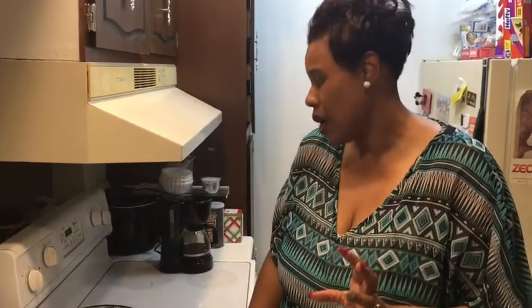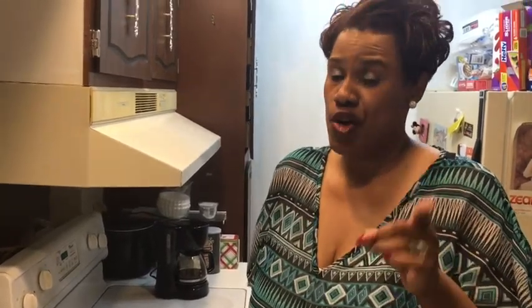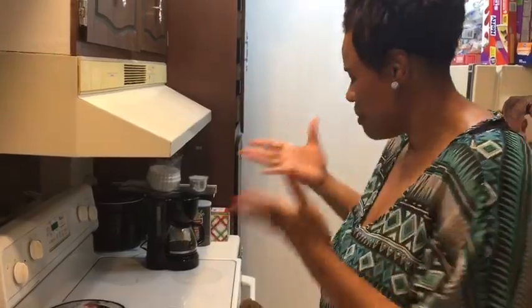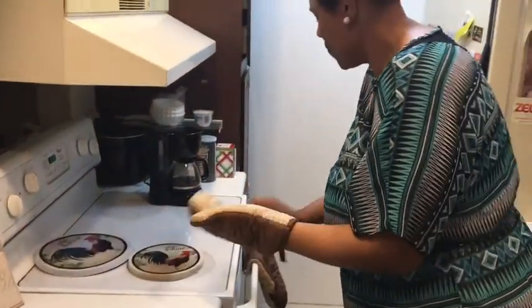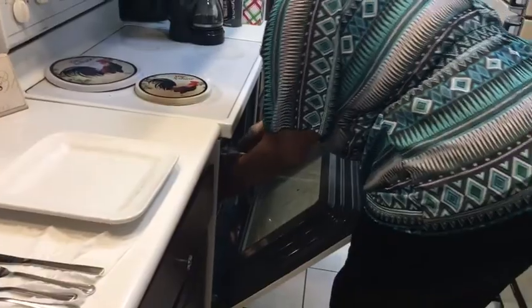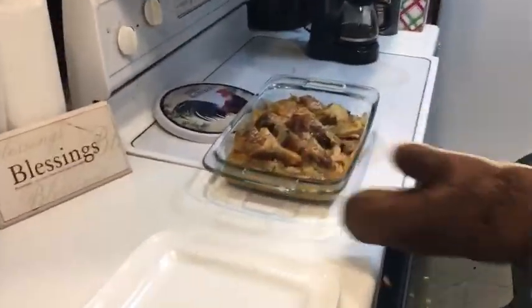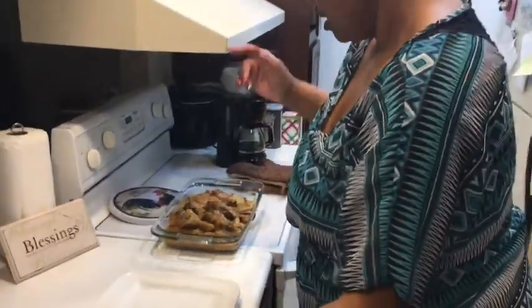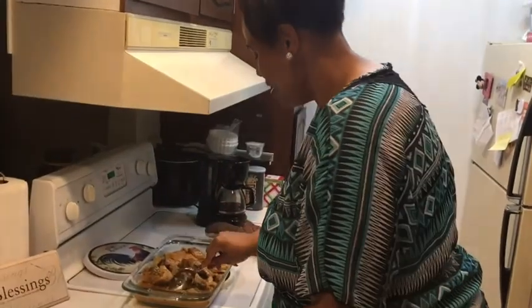I cooked it for about an hour and 30 minutes like I told you, because I wanted those potatoes to get soft and my chicken legs to get done. It depends on what type of chicken parts you're making — chicken breast will need a little less time — but I cooked chicken legs and those are thick. Let's get ready to take this out of the oven. Smells good in here. That thick gravy I made with it — I'm ready to taste.